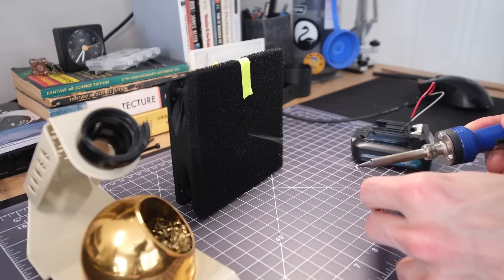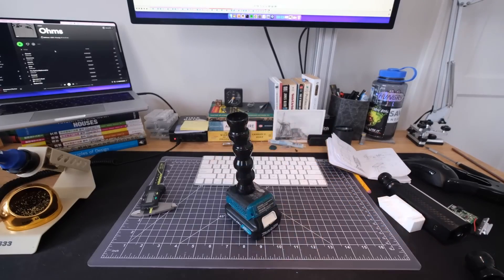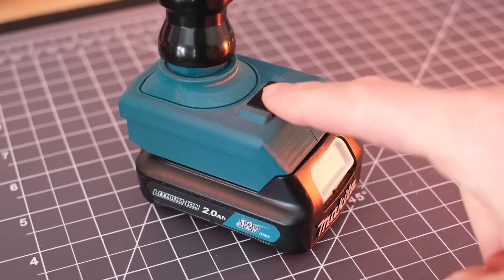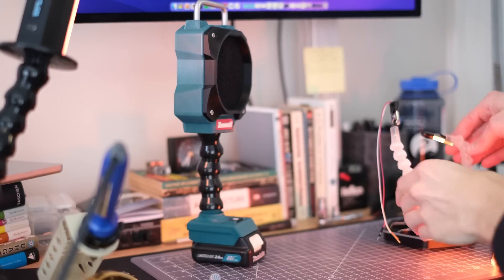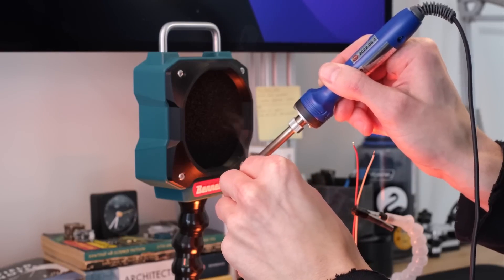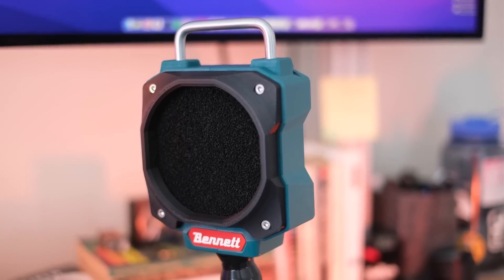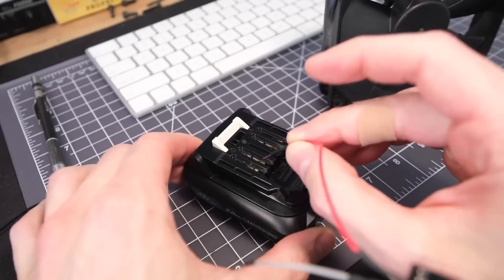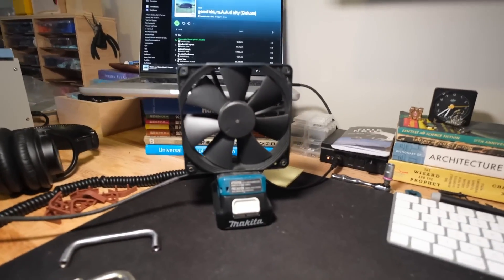Stephen Bennett created a compact soldering fume extractor that runs off a single tool battery, and the solution is masterful in its design and beautiful in its simplicity. How often do we prioritize expediency over safety, or even selecting the right tool for the job when working on a project? Stephen set out to remove the friction points of soldering fume extractors by making a version that doesn't require clearing space or routing wires across a crowded workbench. He walks us through several compelling iterations of a design built around a portable Makita battery.